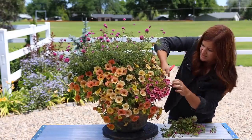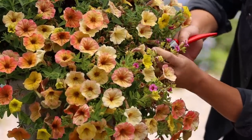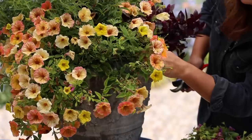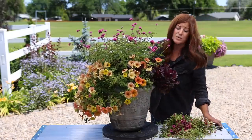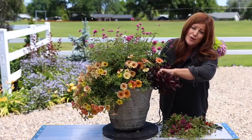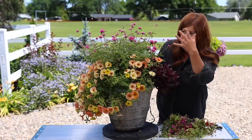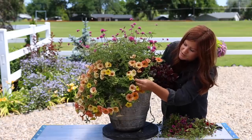None of these things need to be deadheaded — all of these are the type of plants that will continue blooming whether or not you deadhead. It's a good idea not to take more than 20% off of your plants when trimming them back. Today I think I took off a little bit more than that, but you want to make sure you're leaving enough leaves to soak in sunshine, because that's what creates energy for the plant and helps it grow. So we want to still leave enough of that, which I think I did.